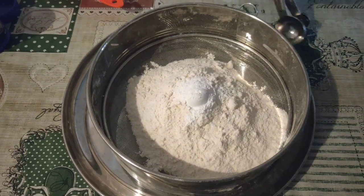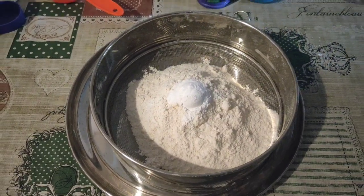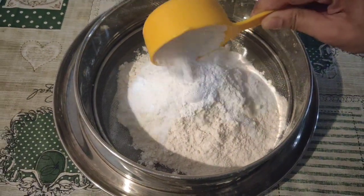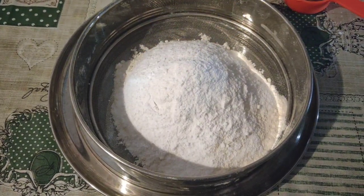I am going to add baking soda. I am going to add baking soda. I am going to add coconut chocolate cake.